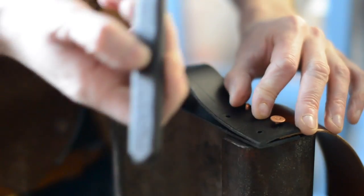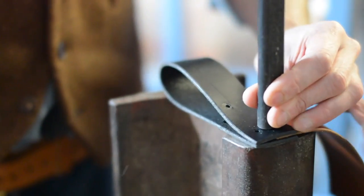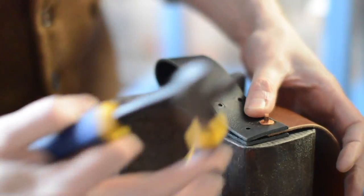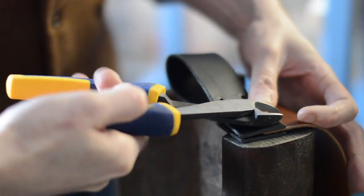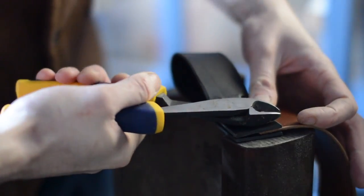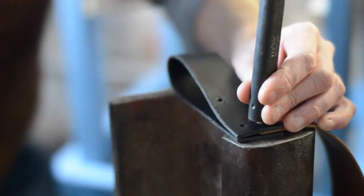Setting the rivets on the first side is pretty easy: washer on, bang it down, snip off some of the excess, and then dome the head — and that's secure.